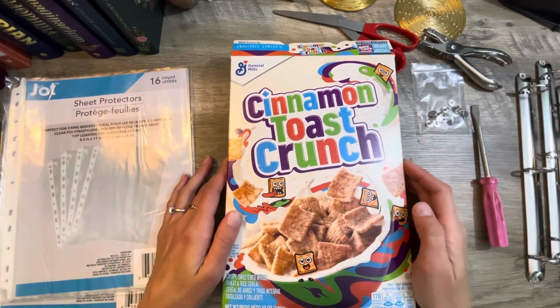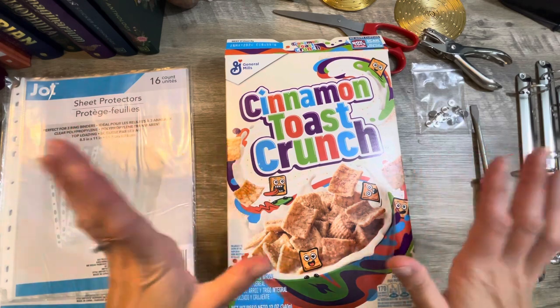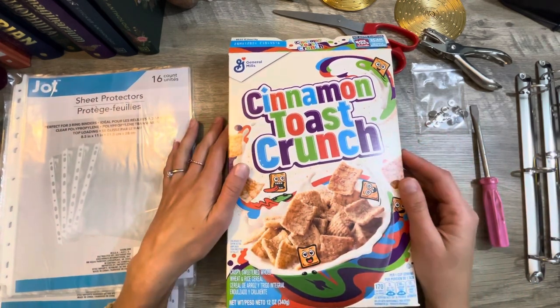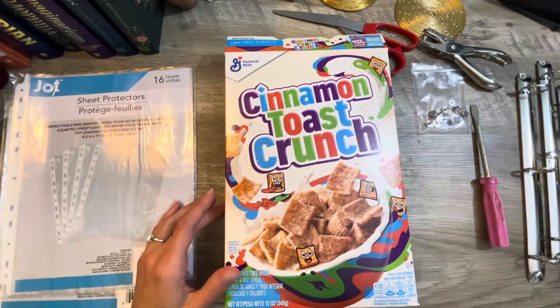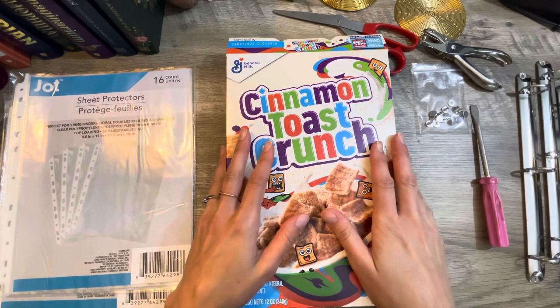Hey guys, how are you all doing on this Saturday morning? I hope you are sitting down and doing some crafting. I hope you have a little time for that. That's what we're going to be doing right now — some recycled crafting.